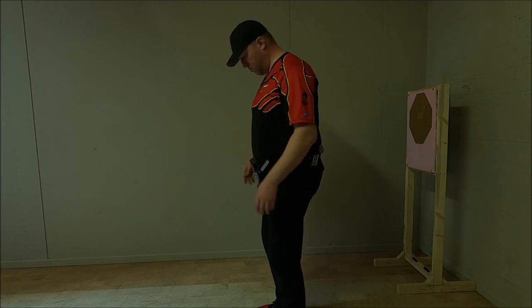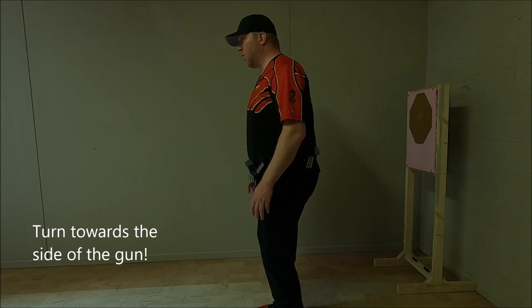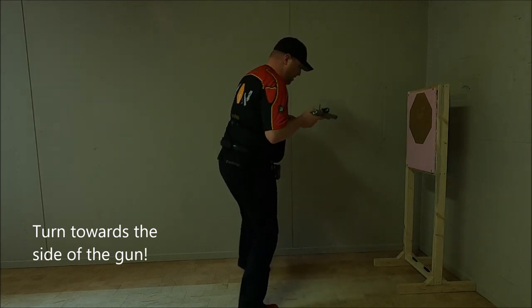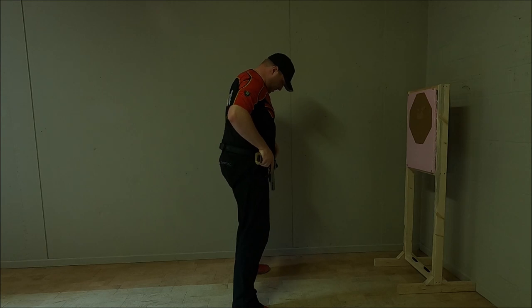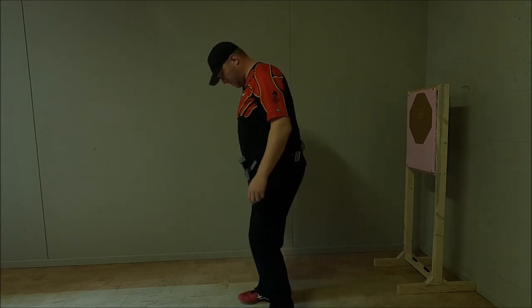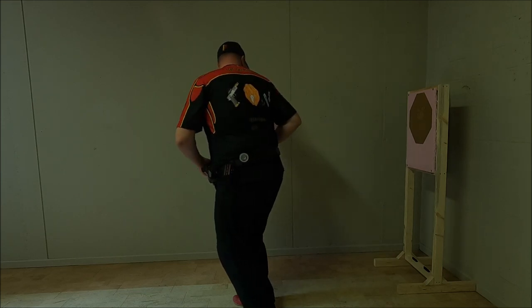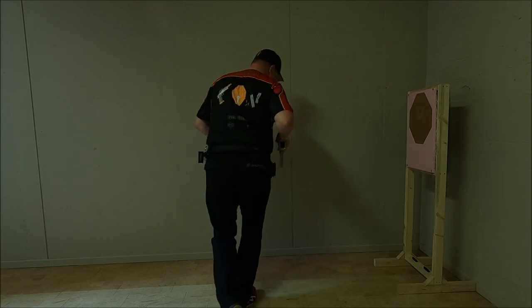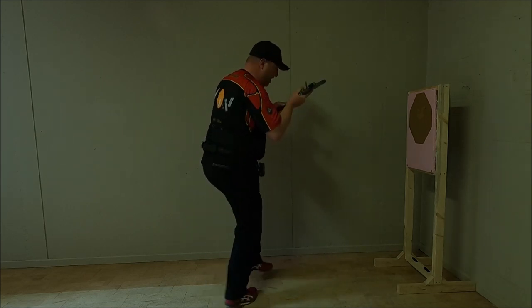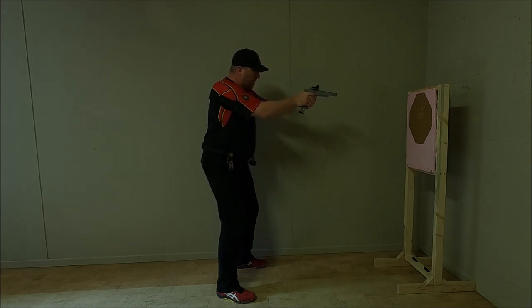For left-handed shooters, everything is mirrored. Standing relaxed, we're going to turn our head, grab our gun and magazine, charge and load. Again, we turn our head, grab our gun and magazine whilst we are turning, then bring up the gun, load, charge and engage.